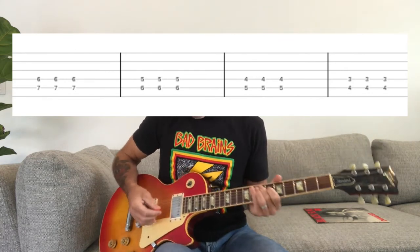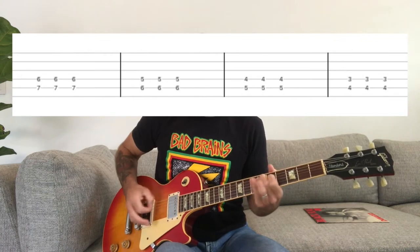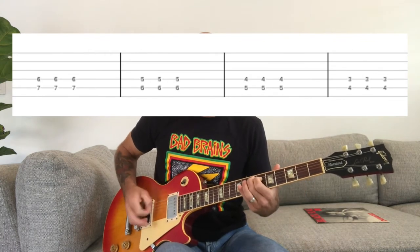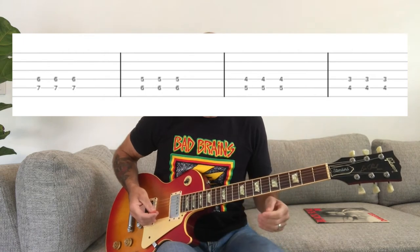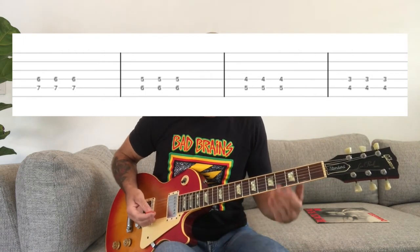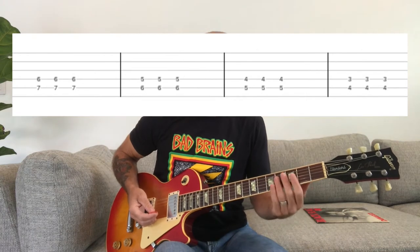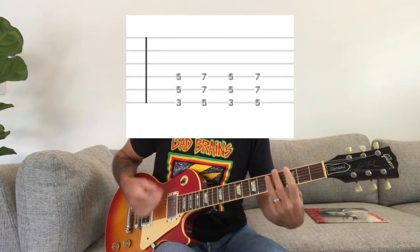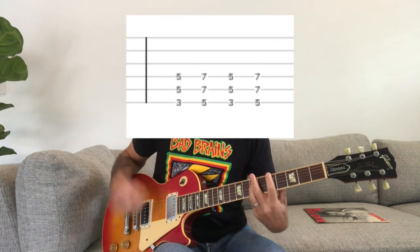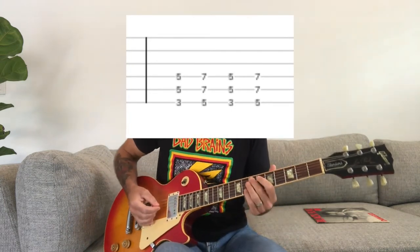If you want to play a little faster, you can use alternate picking. That's basically all there is to that beginning part. Then you're going to play a G power chord up to an A power chord — putting it all together.